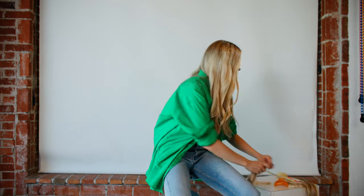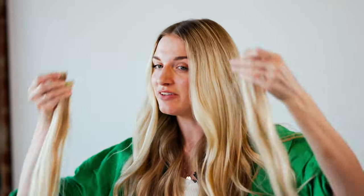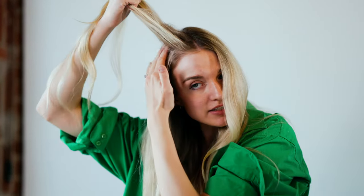Then you're going to do the same thing on the other side. So now you have majority of the wefts in and that's a lot of volume and length. Then you're going to finish by taking your four one clips and filling them in through the top of your hair. These one clips are great if you have longer layers or thinning in the front of your hair to help give some good volume right up front. I like to put them about an inch from my part line to help give fill right there.